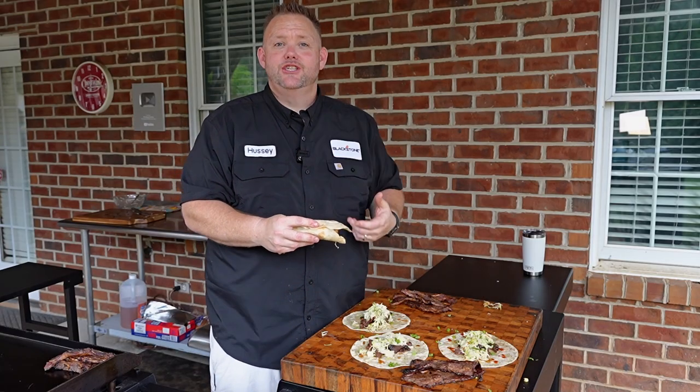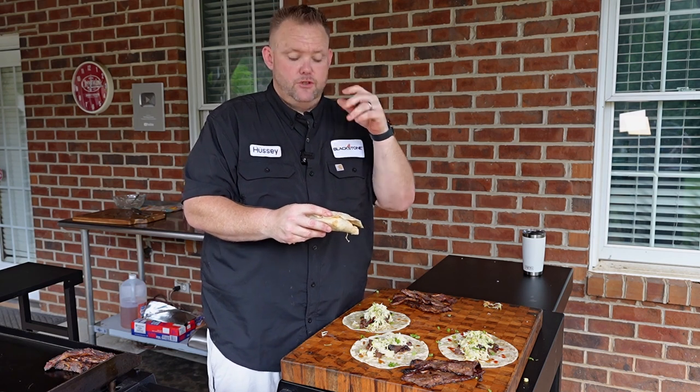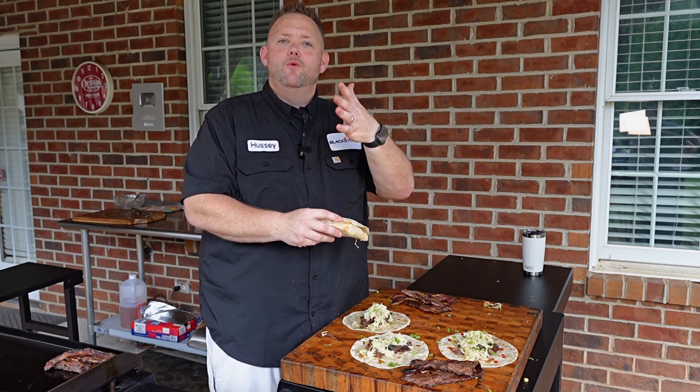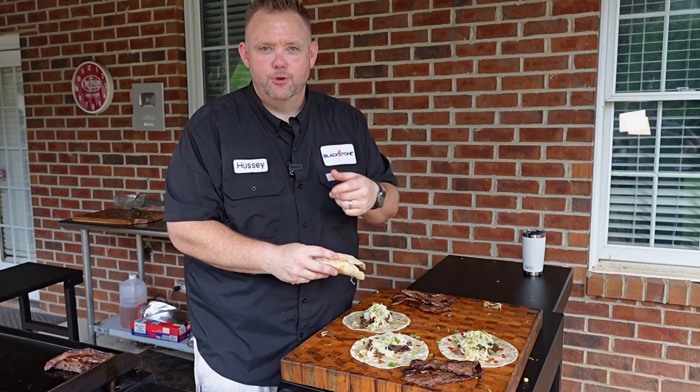Guys, that's all I got for you today. I appreciate you stopping in. Head on over to the Blackstone Network, where you'll find other awesome videos just like this. Also go on over to griddlenation.com, where you'll find a lot of awesome things too. Hey, I'm Matt Hussey, and that's some good groceries.